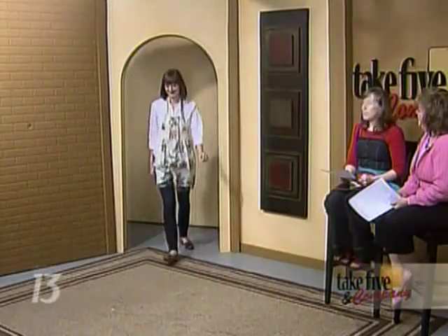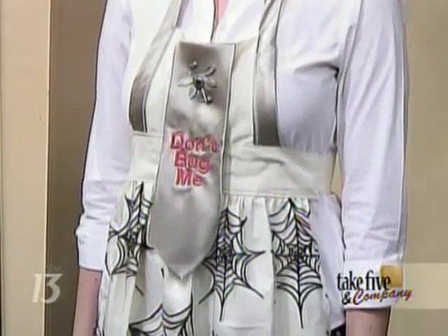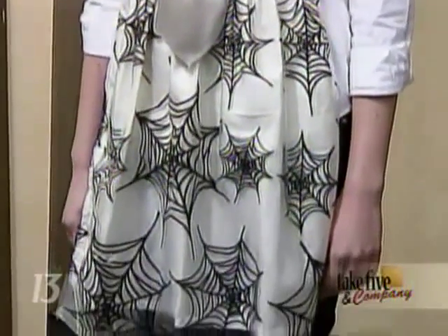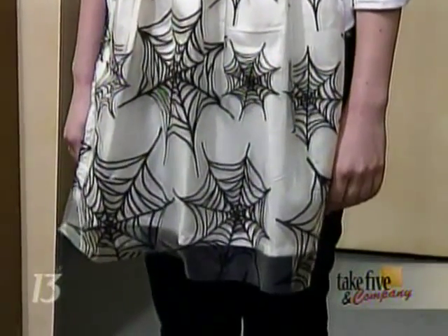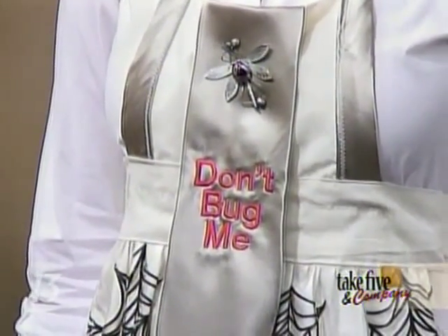Next up we have Lizzie wearing a really fun 'Don't Bug Me' apron. That is embroidered on the necktie and there's a little insect pinned on. If you want to go for kind of a Halloween effect — as you can see, these aprons are very different. This one's by Laura Bartleson of Caledonia, who also made several aprons for the show. Did she hand stitch those webs? No, that's actually like a plastic, so if you spill, you're all set — just wipe it off.